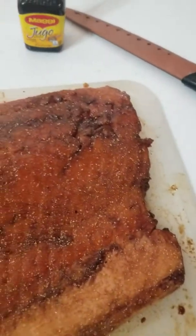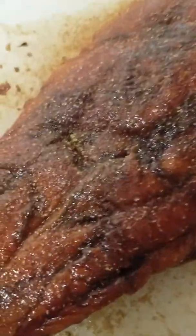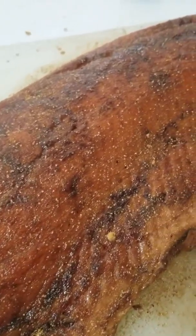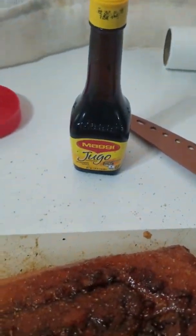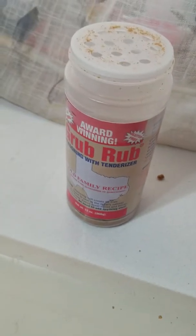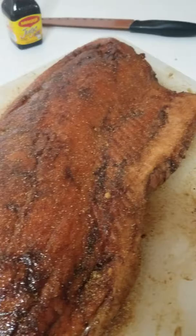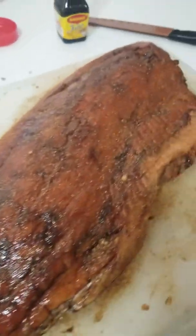Now I've got the GrubRub on the other side. Look at that caramelization — it's really caramelized here. Looks real good. I used the Magihuro and then the GrubRub, and this is the color that it's giving me for doing this salmon. This is going to be awesome — can't wait to put this in the smoker.